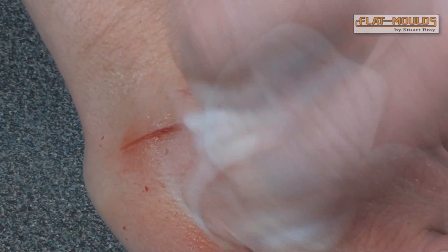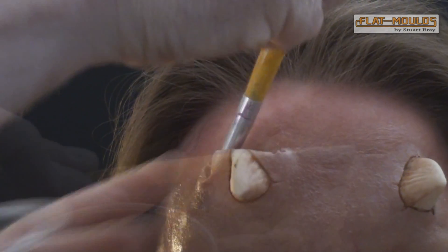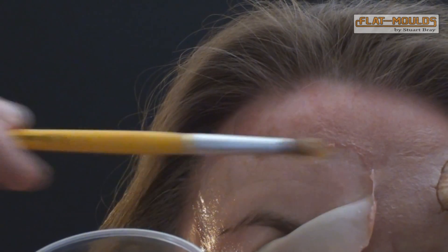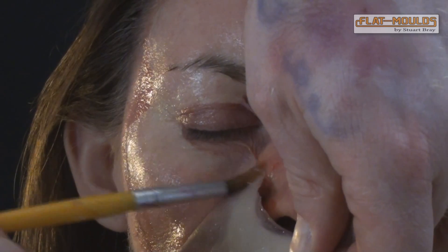To remove the appliances, rub at an edge with a wet wipe to lift it, and then use a prosthetic adhesive remover to unstick the glue. For larger pieces, it may be easier to use a large art brush and gently work the piece from behind to remove it. Remember to take extra care near the eyes, which should remain closed during removal.